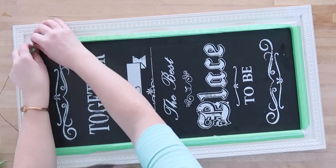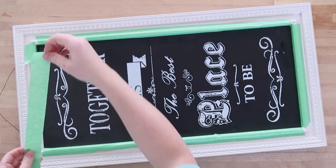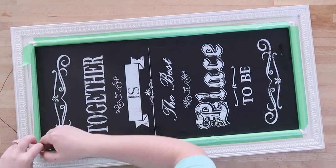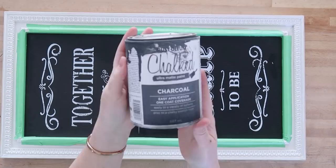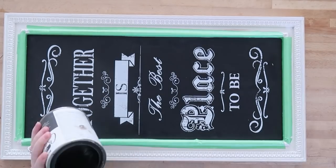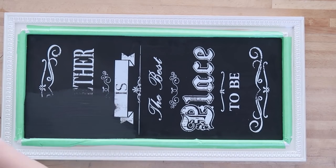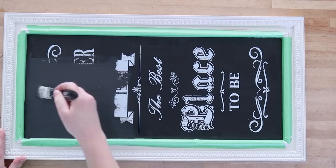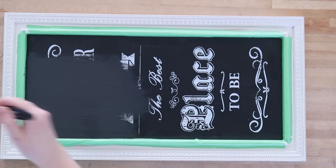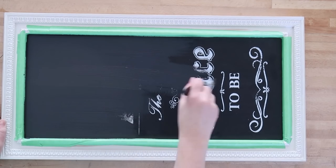Or you could make your own sign with some plywood and a wooden frame — I'll leave a link in the description box to how I do that. I'm using Rust-Oleum's Chalked Paint in charcoal and just painting over this old artwork. This is just a sign I bought from Michaels on discount and I'm ready to change it up, so I'm painting the whole bottom part of the sign with the chalked paint.